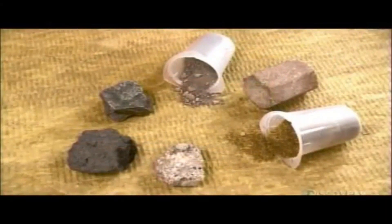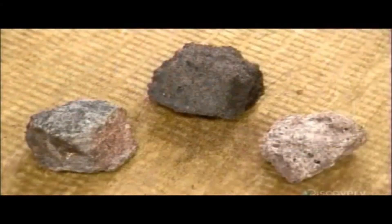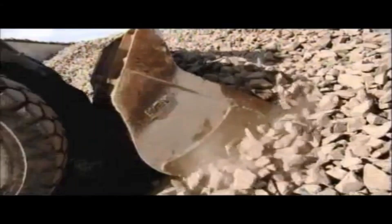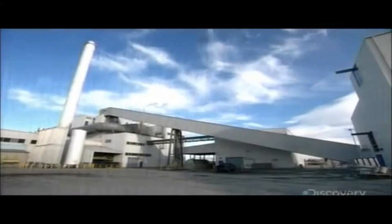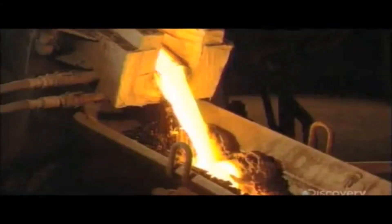Stone wool is made from basalt rock and slag recycled from the steel industry; the process is fueled by coke, a form of coal. Basalt rock is solidified lava formed when rock melts underground and then quickly cools. After being partially crushed at the quarry, it's screened to separate bigger pieces from fine particles; the particles are processed into briquettes used in production. The rock, briquettes, and steel slag melt into lava in a furnace reaching 1,500 degrees Celsius — as hot as a volcano. A spinning machine then whips the lava into thin strands of stone wool in a process like making cotton candy, with a binding solution holding them together and an oil spray adding water repellency.